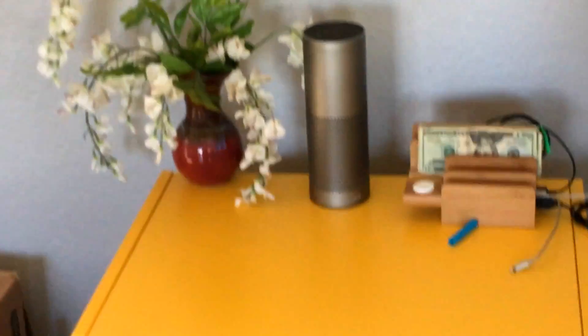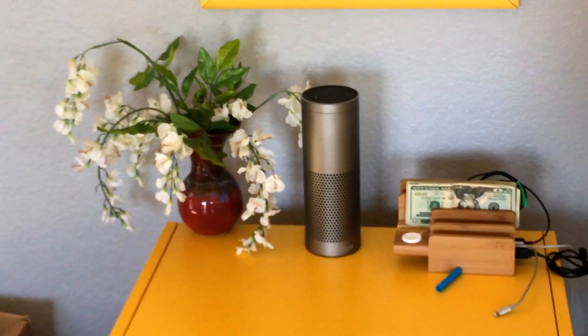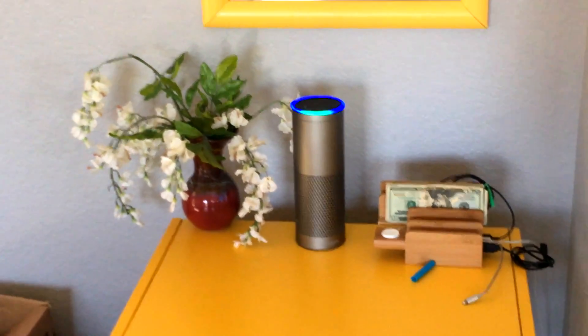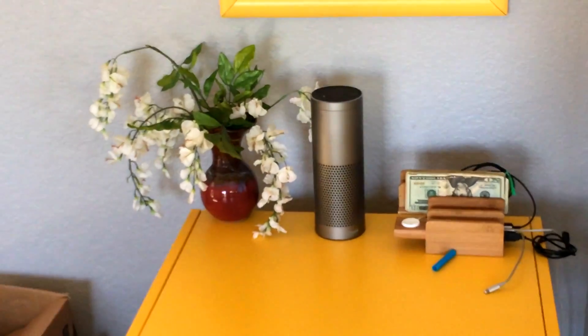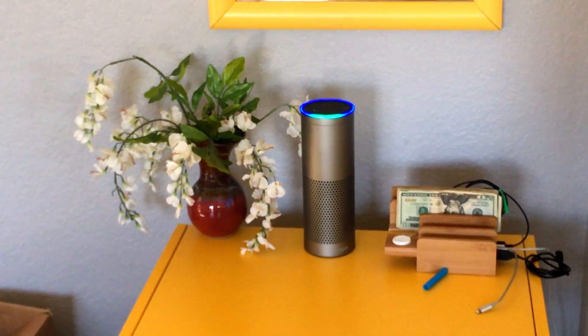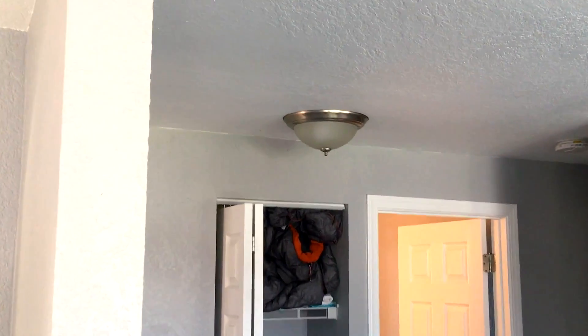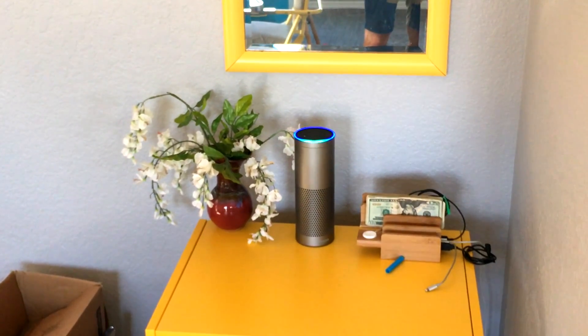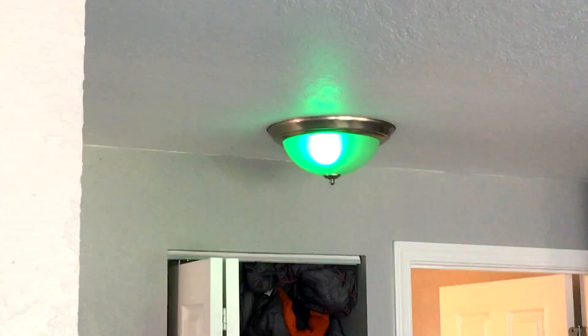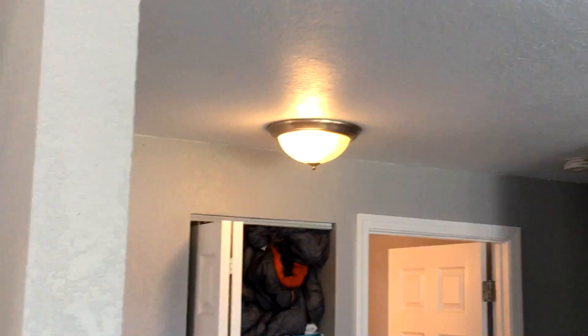With that being said, there are some features that are kind of cool. Eventually I did hook up the Smart Life app to the Alexa app. If I were to say 'computer, turn off the hallway light' — it turns off. If I were to say 'computer, turn on the hallway light to green' — now it's green. 'Computer, make the hallway light white.' There we go. Cool.